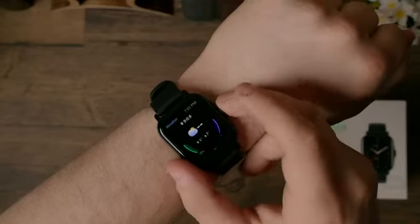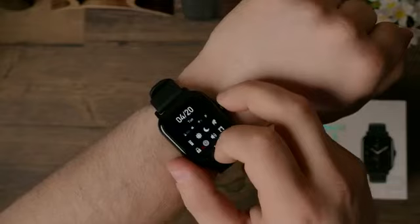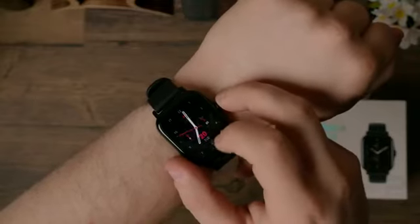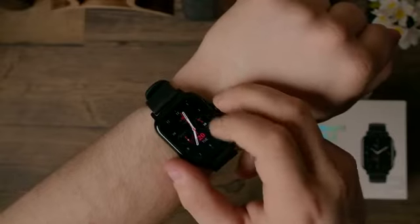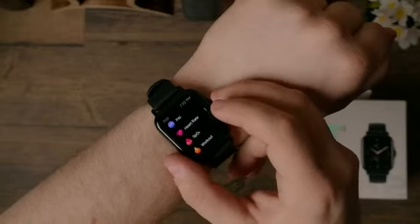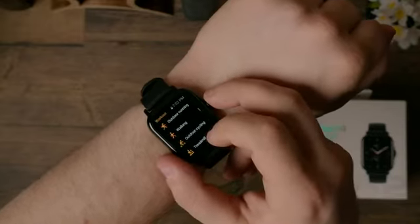Now, if you're looking to maximize the value on your dollar and get an array of features including the voice assistant, built-in music player, 24/7 heart rate tracking, GPS, a solidly waterproof and lightweight affordable smartwatch at sub $200, then the Amazfit GTS2 might be the one for you.